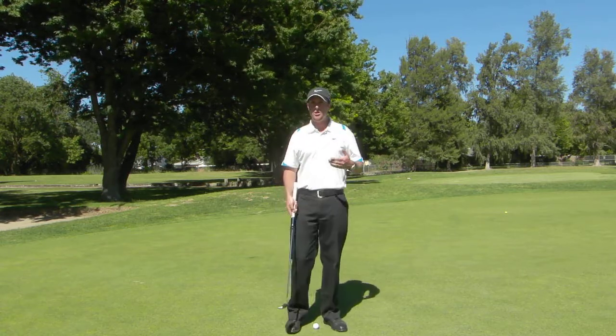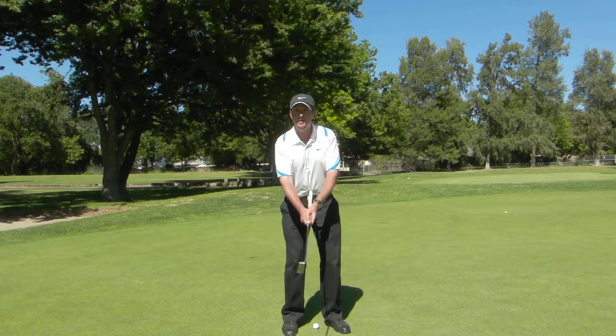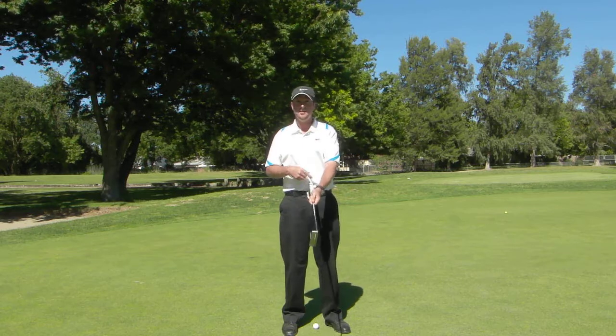You'll notice that a lot of people are out there on tour using belly putters these days. Well let's talk about why. What's the butt end of the putter doing? It's right in here, staying put.